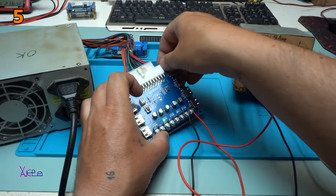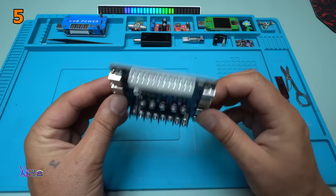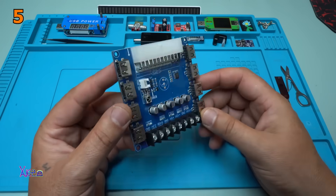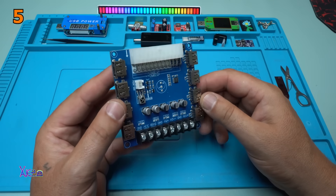Turning off. Turning on. Such a useful board module from AliExpress. This is a great find. I will put a link in the description below so you can check it.